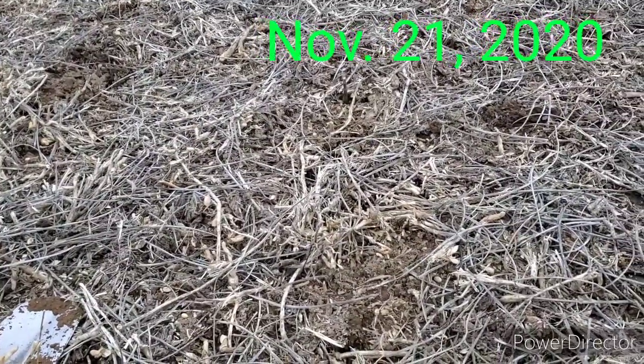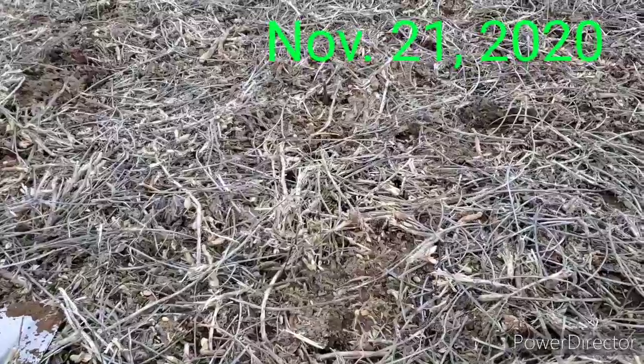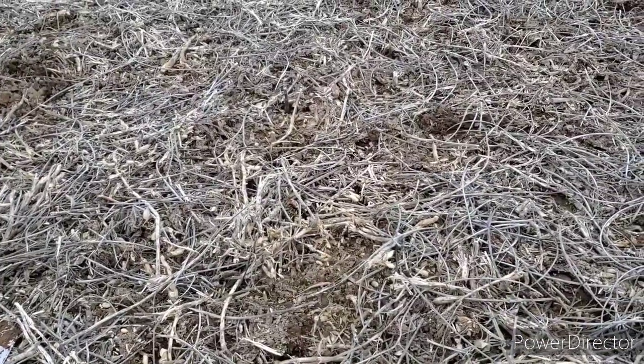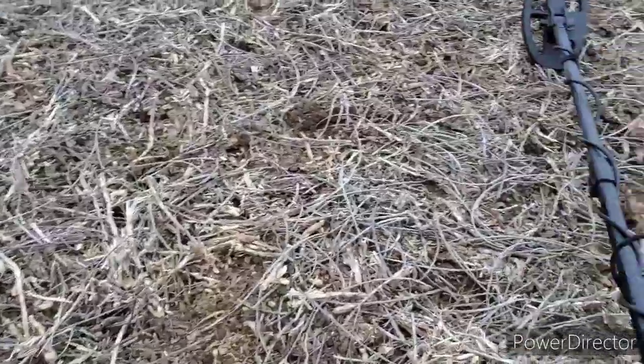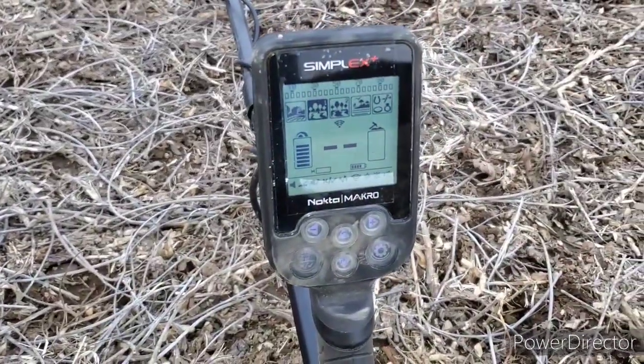I've been out in several weeks, maybe even a month. Got really busy doing some archery deer hunting for the archery season, and this is the very first time I have my new Simplex out.